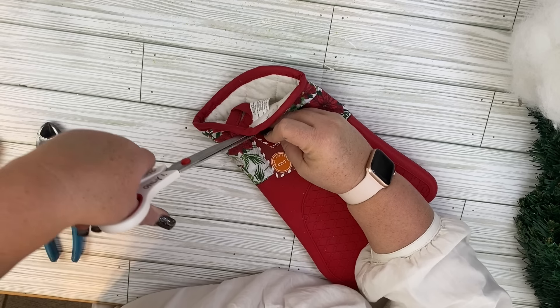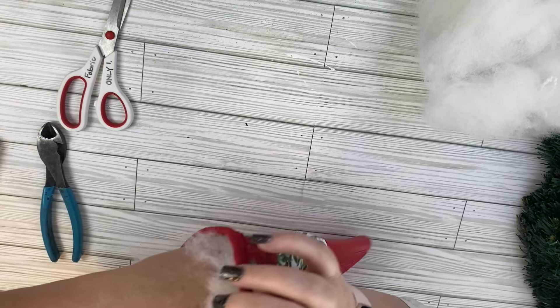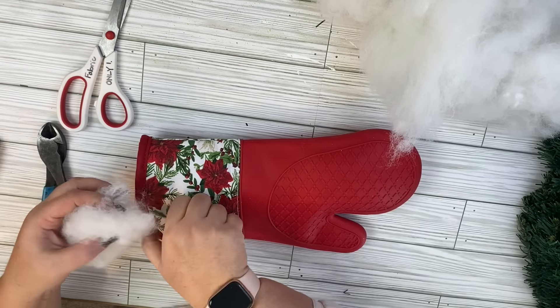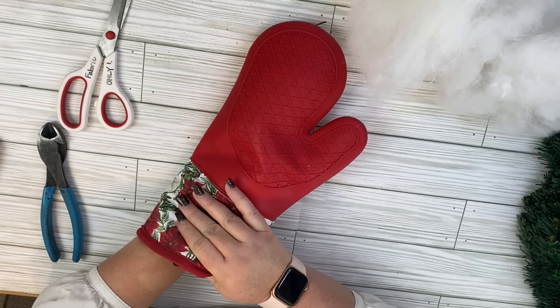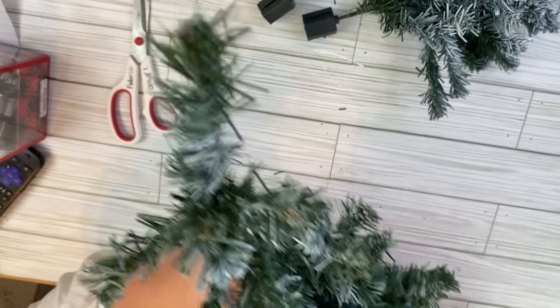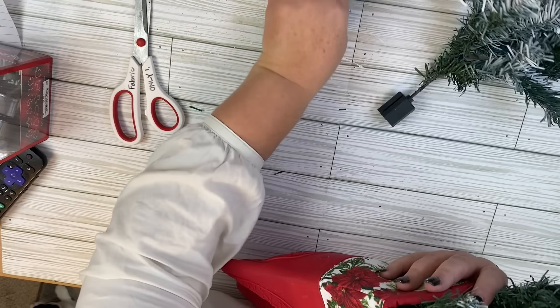We're going to start with this oven mitt that I got at Dollar Tree in the Dollar Tree Plus section. It was $3, but Walmart also sells a lot of these kind of things in their Christmas decor area. Dollar Tree only had the one style, so I kind of wished this was a little bit more like a gingerbread-y style because of the way I end up decorating it, but I still think it's super adorable and it's only $3. I'm going to use some stuffing I had on hand — you could use an old pillow too.